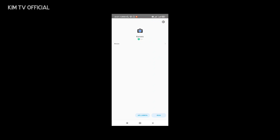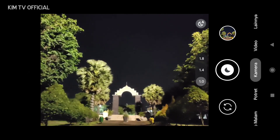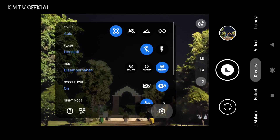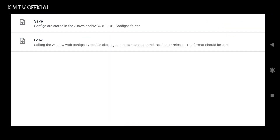Kalau sudah, sebelum kita lakukan restore config, terlebih dahulu kita buat dulu folder config-nya dengan cara masuk ke menu Setting, selanjutnya Config, kemudian Save. Lalu kita save — ini bertujuan untuk membuat folder mgc81101_config di dalam folder Download.